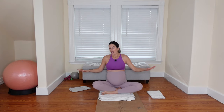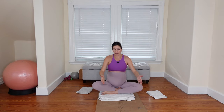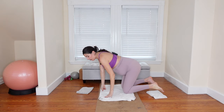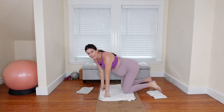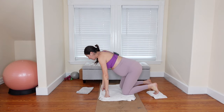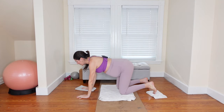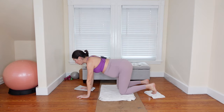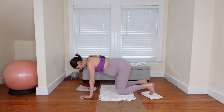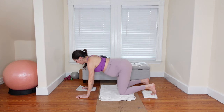We're going to start in a tabletop position and we'll want to be able to slide with a hand and a foot from tabletop. Position yourself on your mat accordingly. You'll notice I have a towel down for some extra padding for my knees, because we are going to be on our knees for the majority of class today. Let's put our right hand on the dish towel and our left foot on the dish towel — opposite hand and foot — and then the other hand and foot just on the floor.